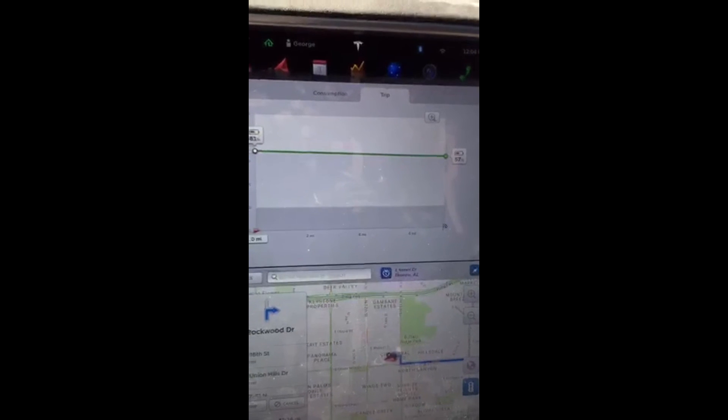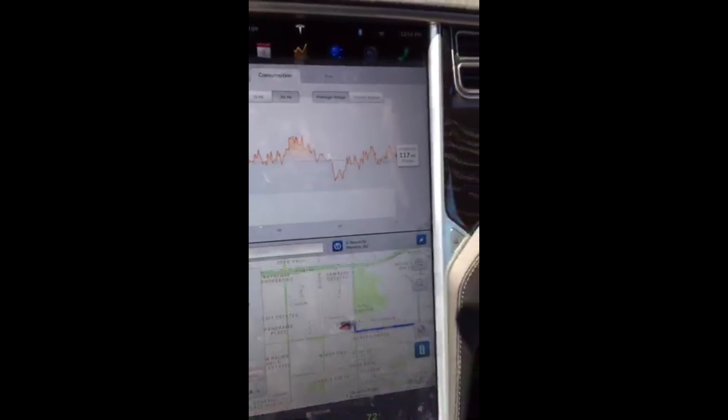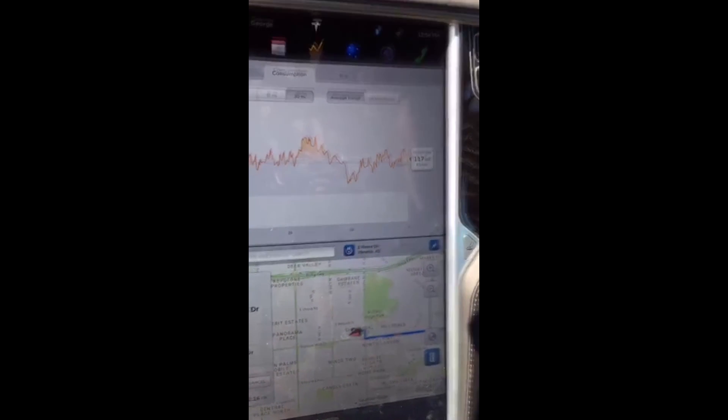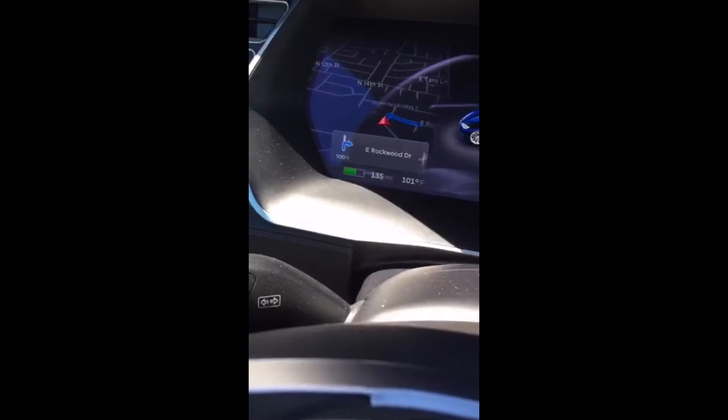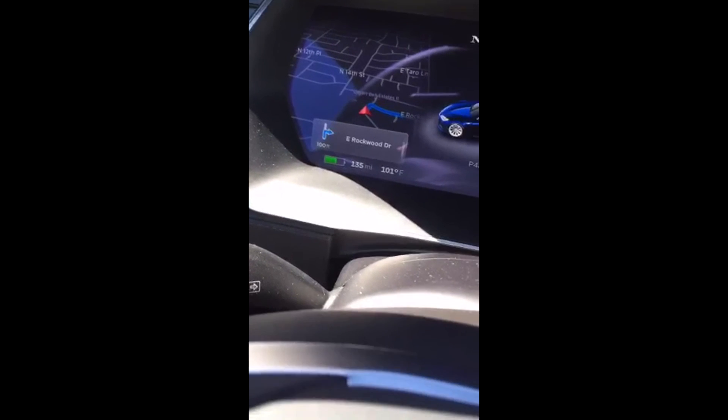Overall the projected range seems pretty accurate — maybe a percentage or two plus or minus, but usually pretty close in terms of how much power you'll use to get to a destination. Gunning it and doing a lot of fast acceleration doesn't seem to impact battery capacity too much. On the Model 60 you're not really pulling too much power, so it's not going to be a big problem.